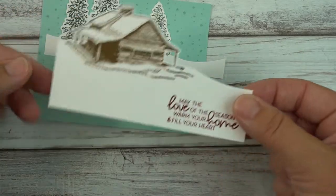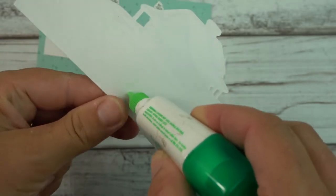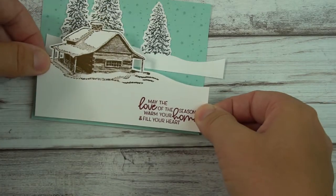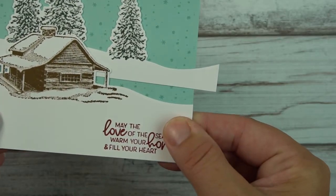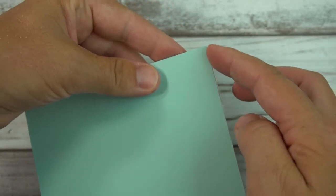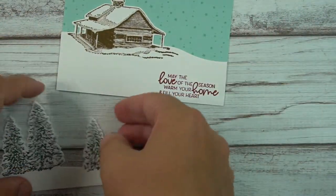I'm going to attach this piece but not glue the upper part yet — in the end I'll add a few glue dots to secure it. For now I'm just gluing the snow area a little bit so I can still tuck things behind it. I'm having this flush; it's much easier to line things up if the Pool Party layer is fully there. I'll trim off a very slight sliver to make it nice and straight.